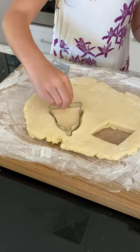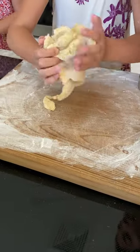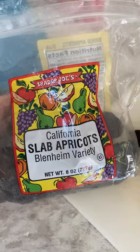Tip four is to mix everything together just until it's combined and try not to overwork it. Otherwise, it'll develop gluten and it'll have a more bread-like texture.